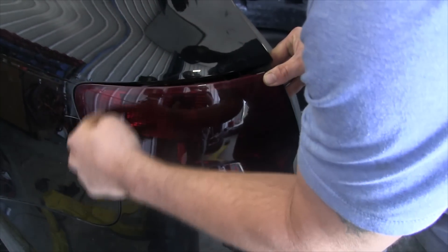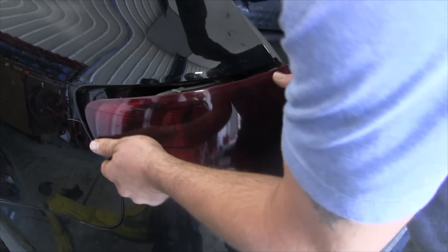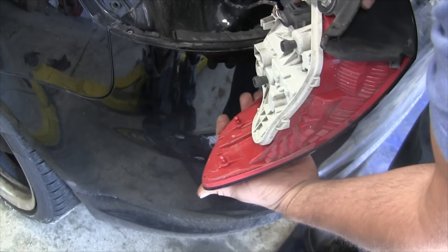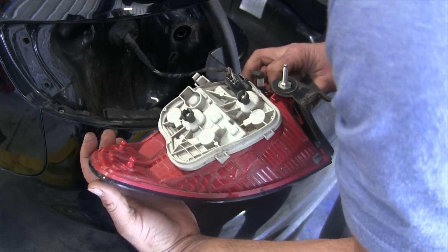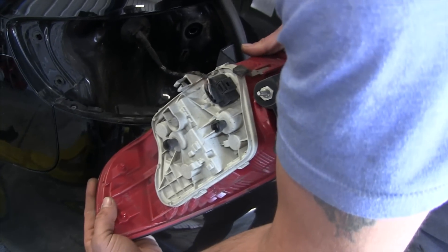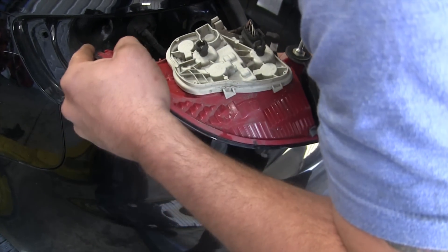It's not hooked in here — there's just two pieces in there. Standard Audi plug. And then this is all your housing and your lights are in there as well.